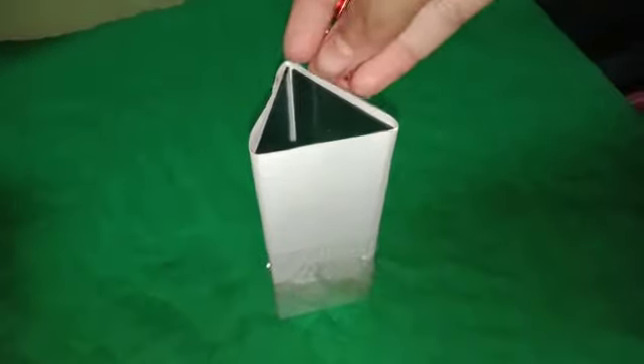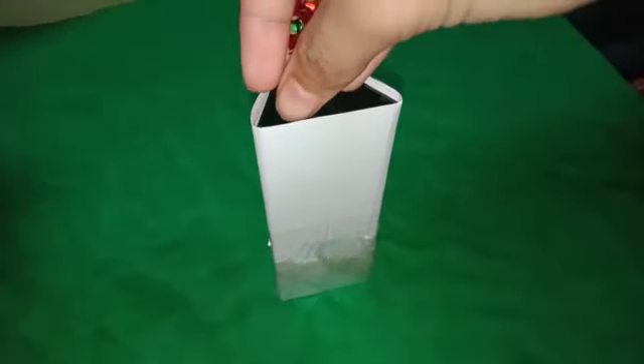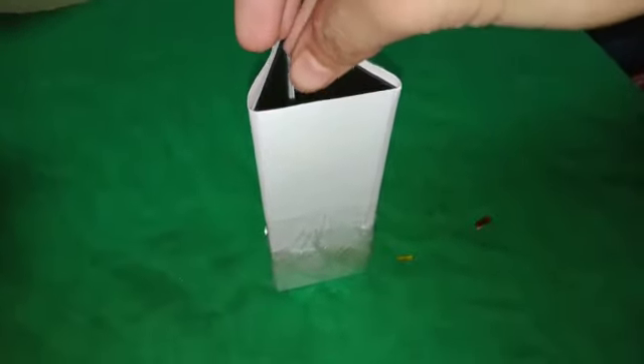Then we will stick the transparent plastic cover at the back of the triangle shape, as you can see. Stick up this plastic cover in the back, and then put the colorful broken bangles into the kaleidoscope. Now the kaleidoscope is ready.